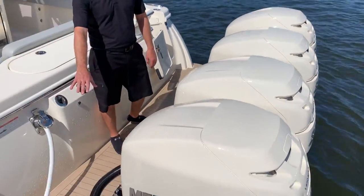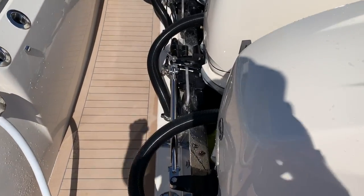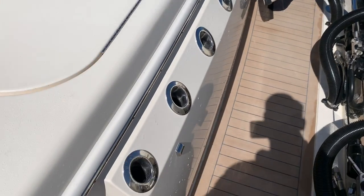The Scout does a very nice job at keeping the transom clean. All wires are tucked away. Off the transom, you have seven rod holders.